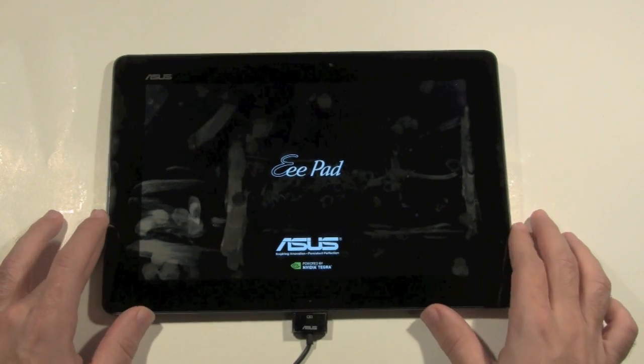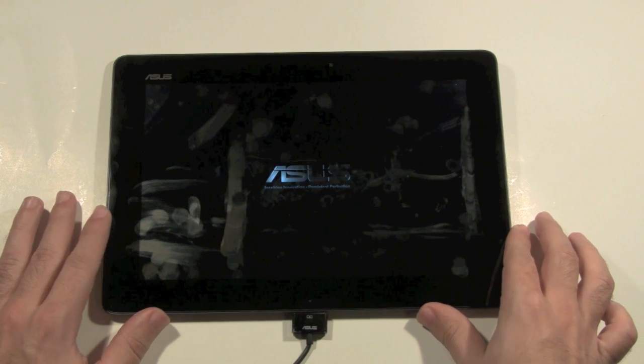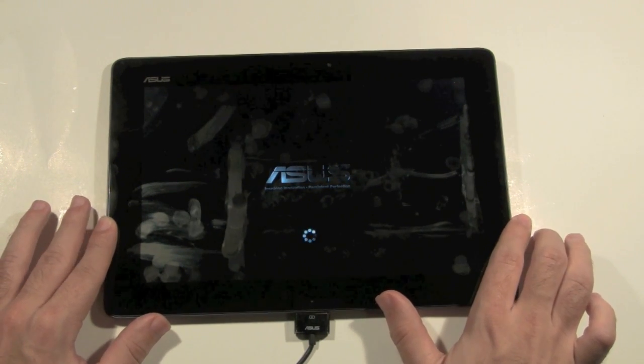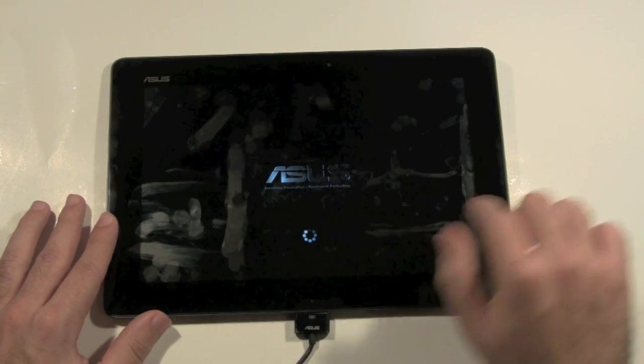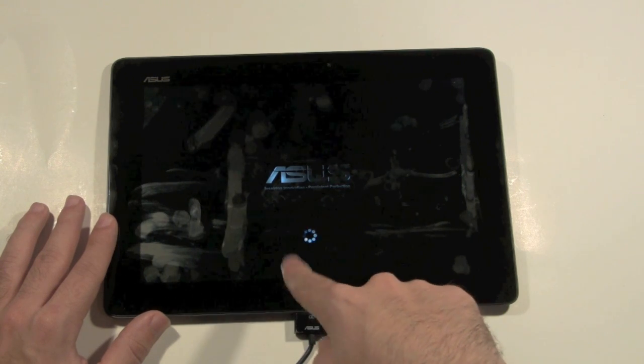Our factory reset is now finishing up. We're getting the original Asus logo and it's just starting up. You can see a little wheel going — data is moving somewhere in there, though we can't see that, so we just get the little wheel going.